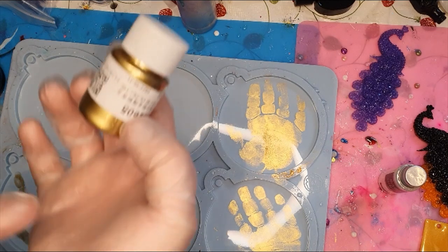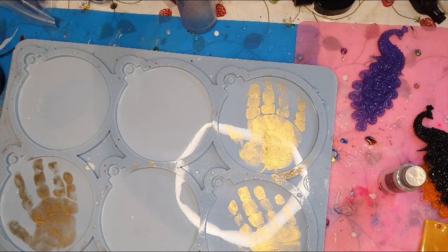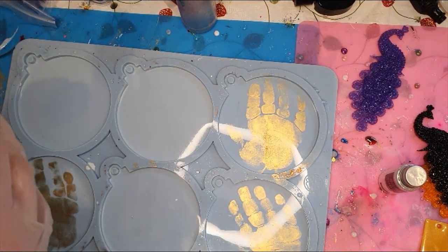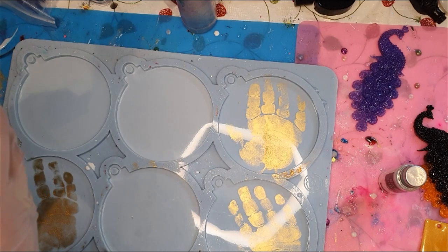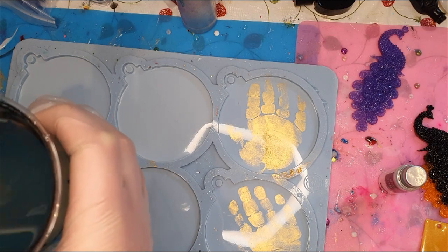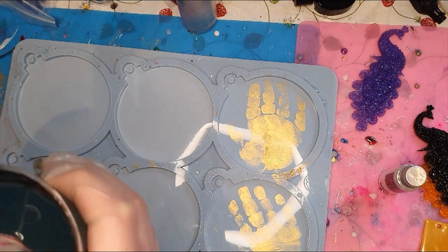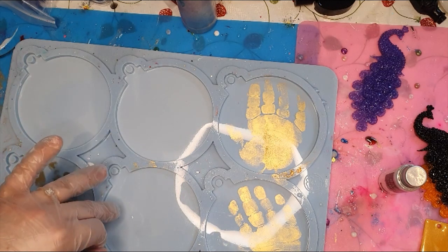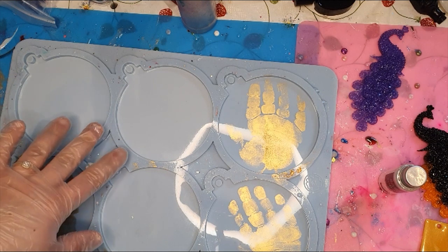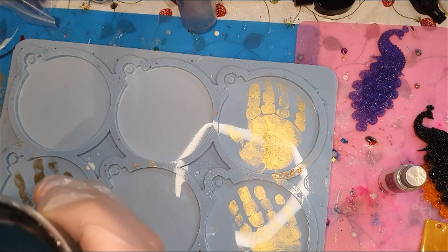You just use a regular pencil and brush it on their hands and push it into the resin or into the mold, and then you pour the resin on top of that and it should stick to the resin. I will also do three of them with my youngest son's name and birth date.